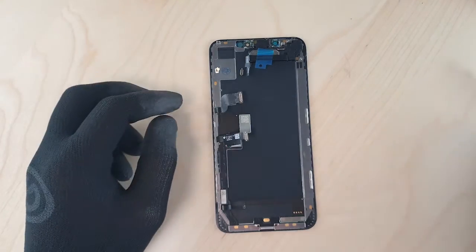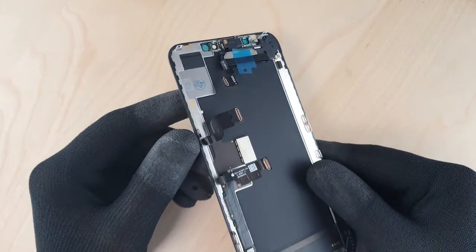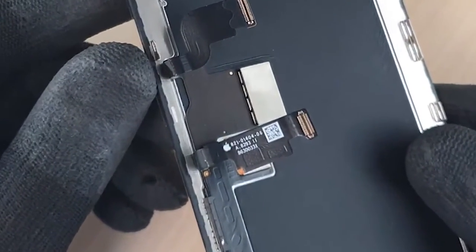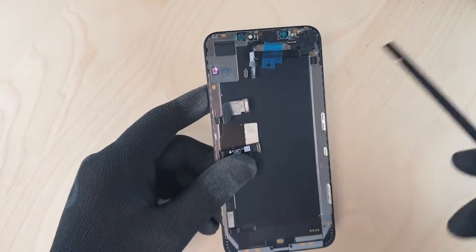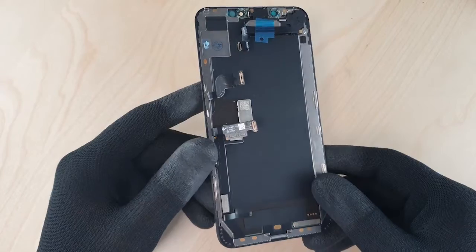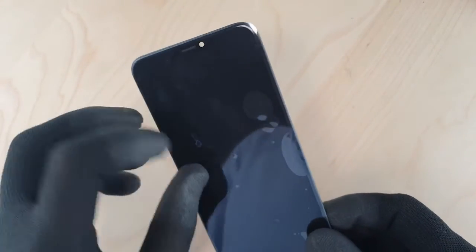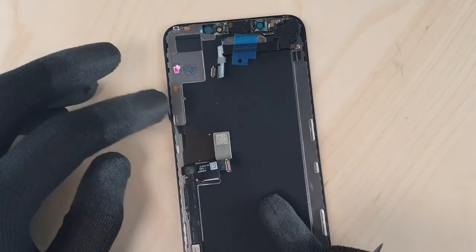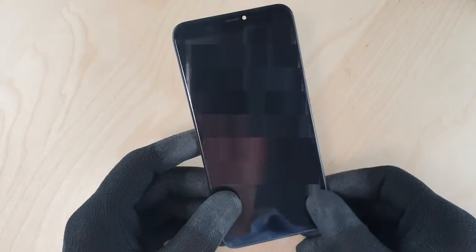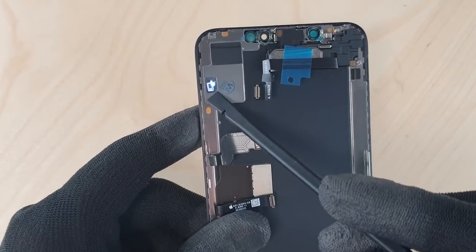The screen that we have in our hands is an iPhone XS Max. And what is its particularity? This screen is 100% original, which is no small feat. As you certainly know, finding original Apple parts is almost impossible. This is the reason why today we are proud to present this screen, 100% original. And as you can see, each piece is marked with a mobile icon.